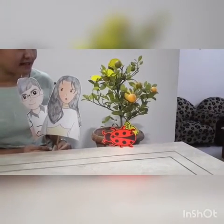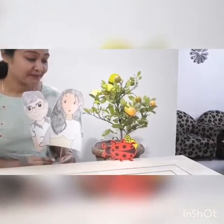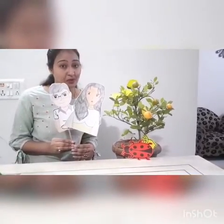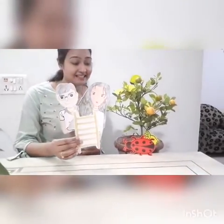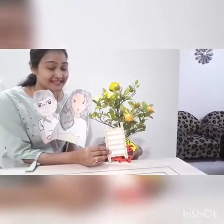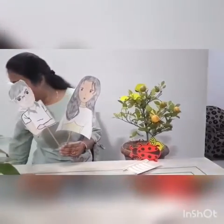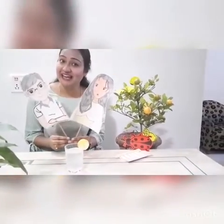Wow! What is this? They saw a ladybug under the tree. Lucy and Lucky wanted to pluck lemons, but the tree was very tall. So what did they do? They brought a ladder. With the help of the ladder, Lucky took all the lemons. And they went home. And do you know what they did with the lemons? They made lemonade and enjoyed having it.